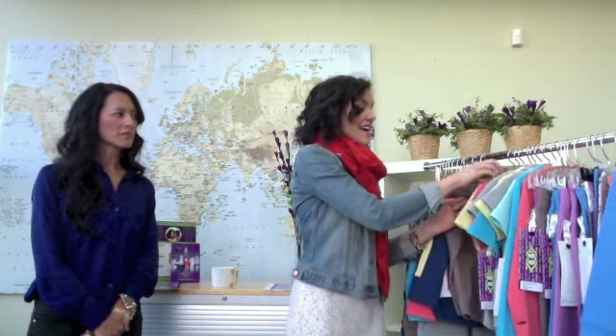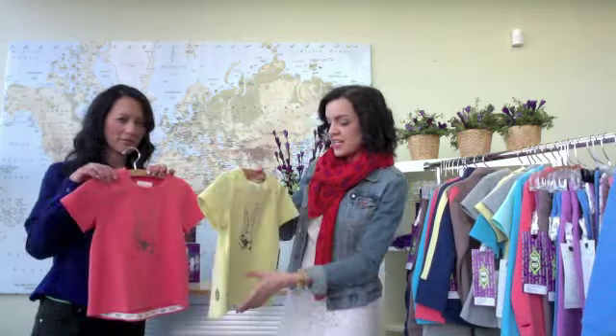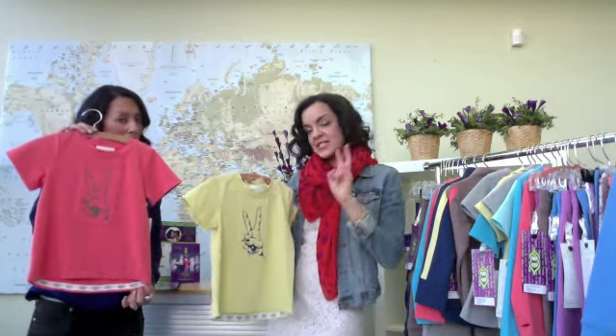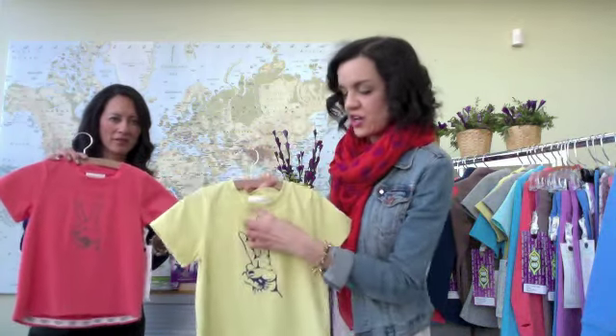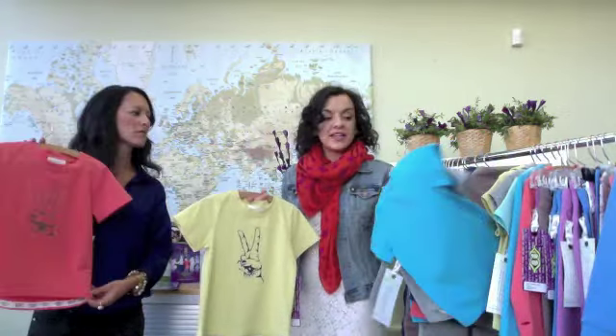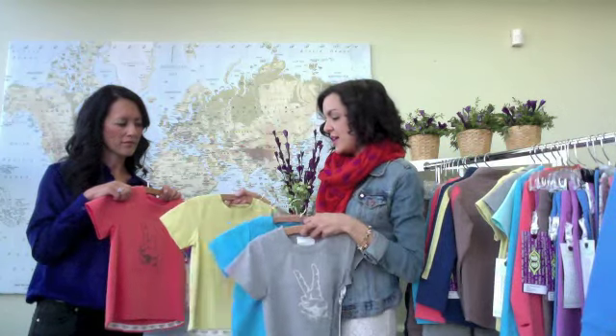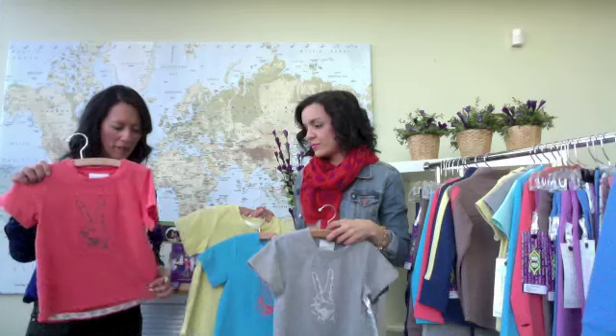Then we have the Peace Bra Tee, which is a nice classic tee shape with a peace sign screen print on the same fabric, then stitched on for some extra detail. This is available in four colors: heather grey, surf blue, yellow, and reef. Really nice, poppy, summer, fun, beachy colors.